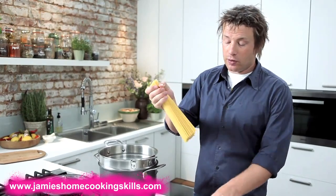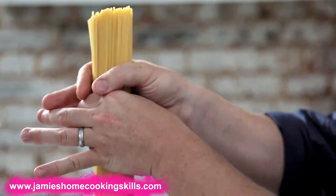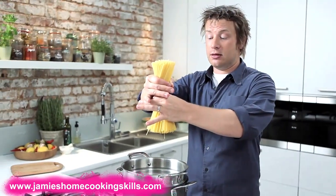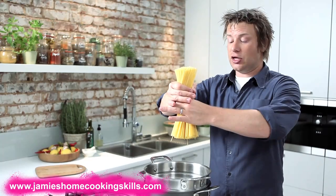Now, regardless of what pasta you use, you don't want it to stick together. With linguine, spaghetti and spaghettini, one of the best ways to do these long pastas is just get it in your hand like that — one hand on top, one hand on the bottom, twist it like that. When it goes into the pan and you drop it, it will lay in such a way that it doesn't really stick half as badly as when you don't do it.